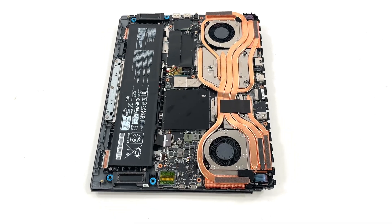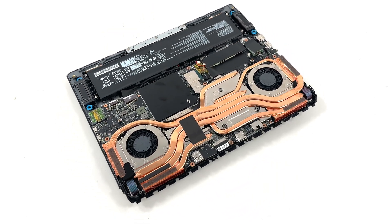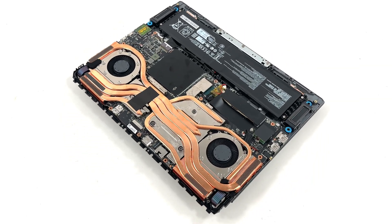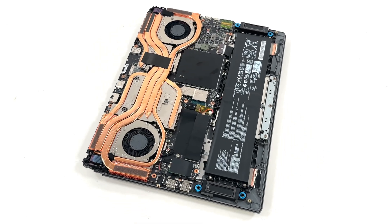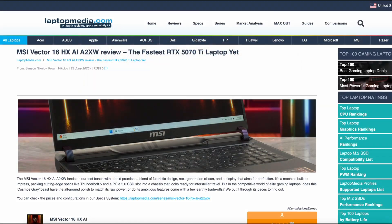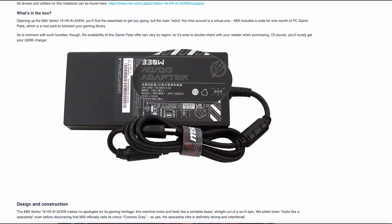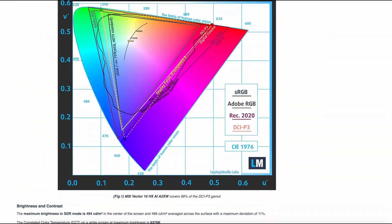MSI really left nothing soldered except the CPU and GPU. The Vector 16 scores high on serviceability, but you first have to open it, and that's a bit of a difficult job if you don't have enough experience. Also, the warranty sticker will disappoint you if you decide to upgrade or service your machine in the first years. Check our in-depth review for benchmark numbers, cooling tests, and display quality. Thanks for watching, and don't forget to visit laptopmedia.com for the full story.